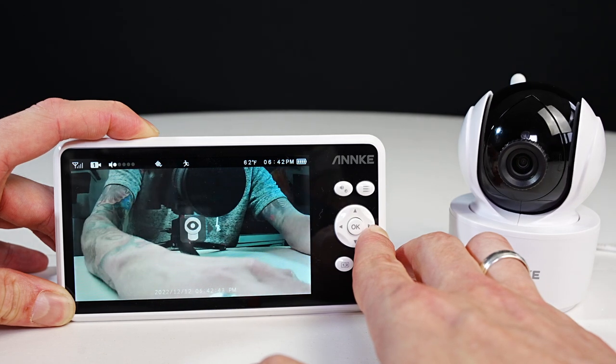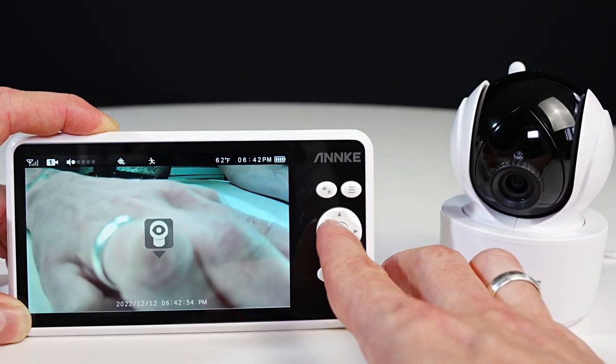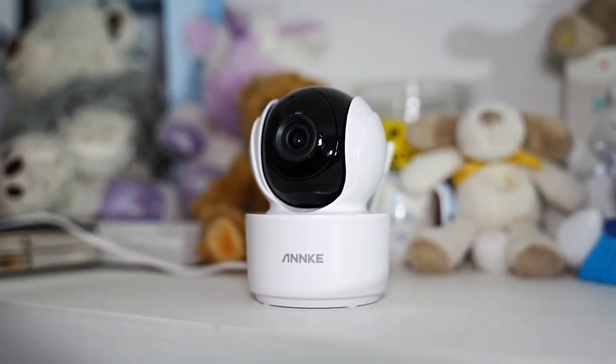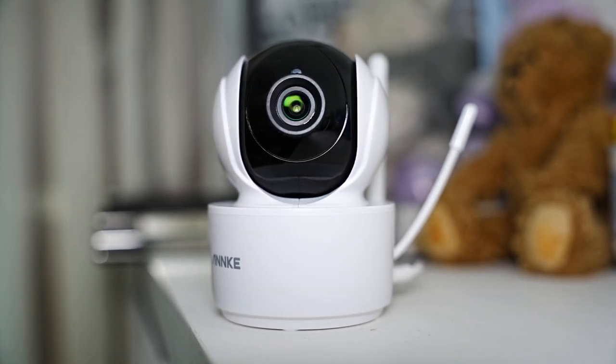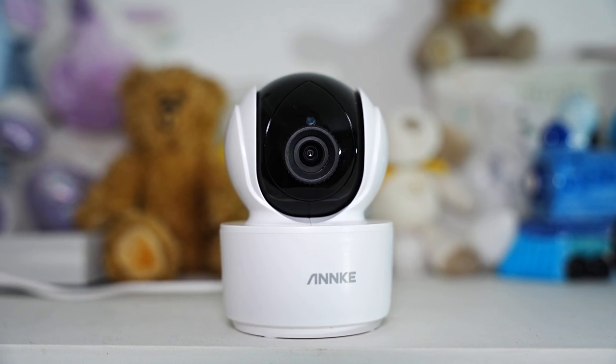Using the left and right arrows you can pan the camera, and with the up and down arrows you can tilt the camera. The monitor has a 4,000 milliamp battery which can last up to a maximum of eight hours off one charge. It's recommended to keep the camera at least three feet away from the crib or baby so they can't grab the camera or cable.